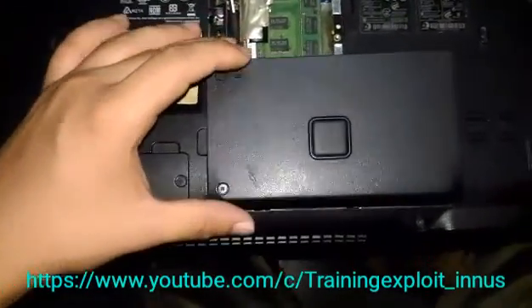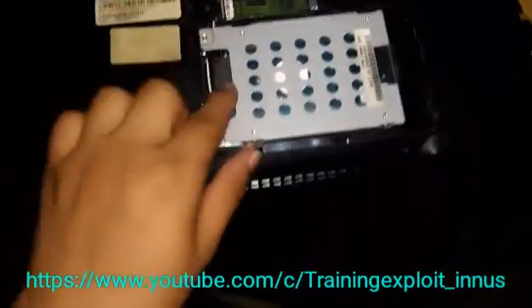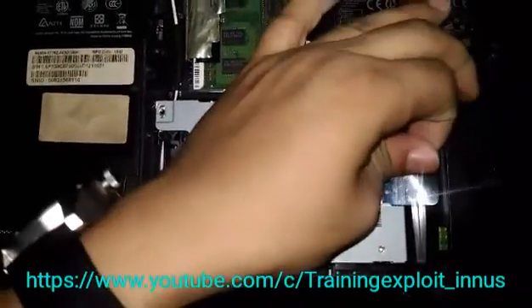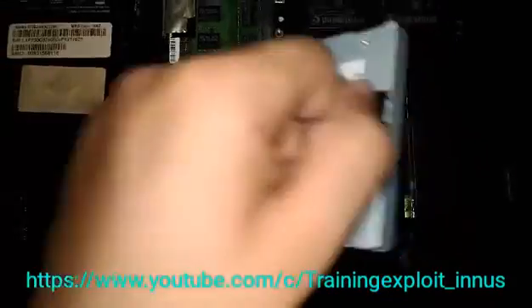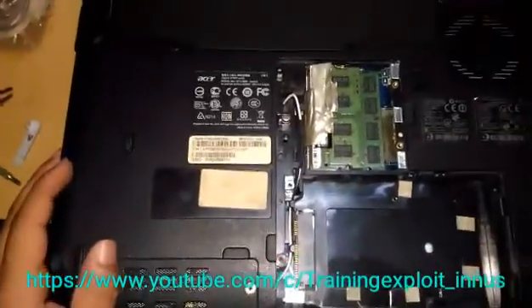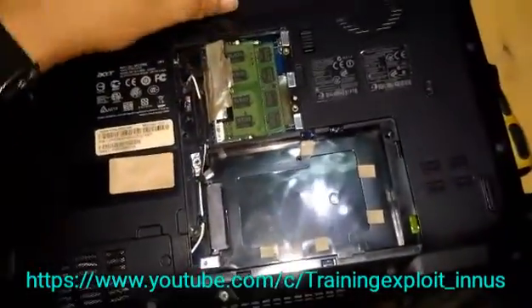Actually that was not the right way — you have to push from here. This is the hard disk compartment of the laptop. Just open it, pull it there, and drag it. That is the work for the back side. Now coming to the front side.